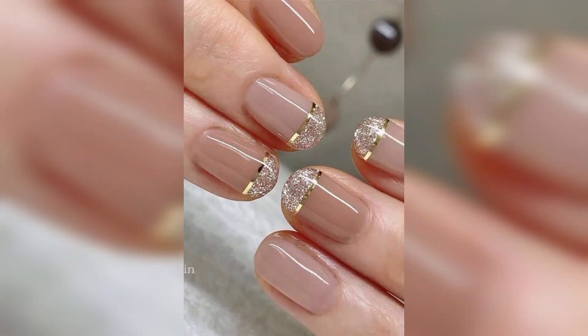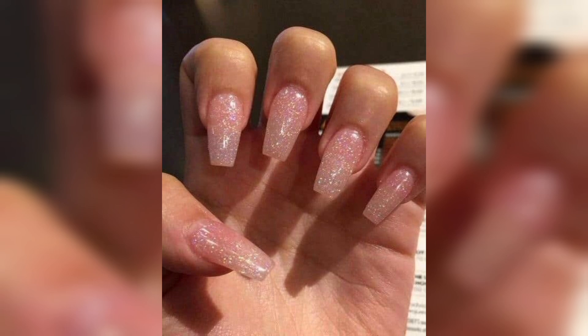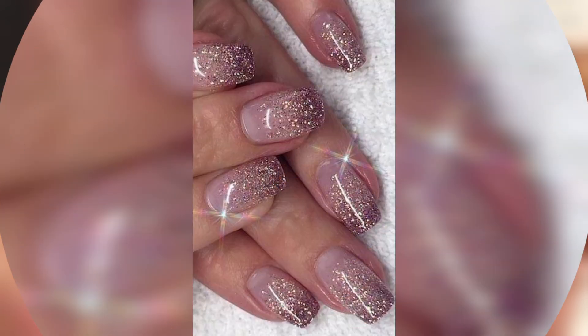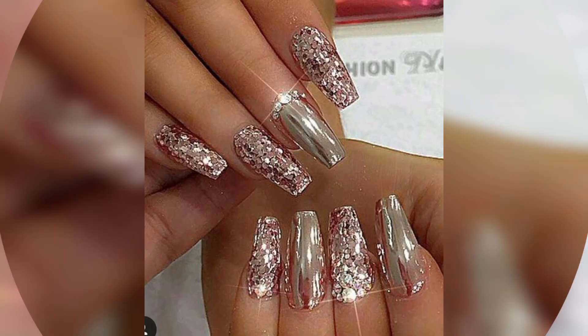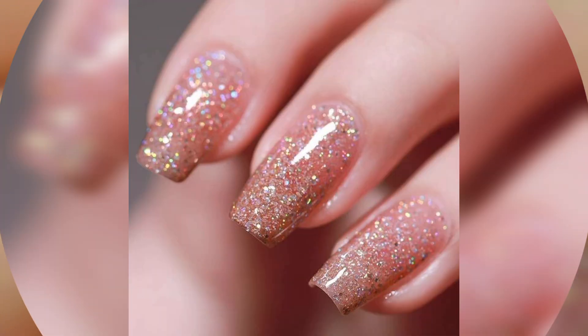In this video I am providing you gorgeous and trendy glitter nail art ideas. Friends, don't skip the video — watch it from start to last, because these designs are so stunning, unique, and useful. I hope you all love these types of nail art ideas.